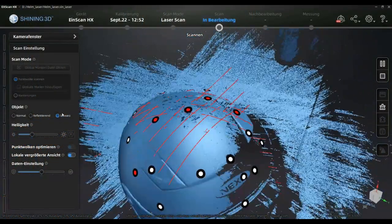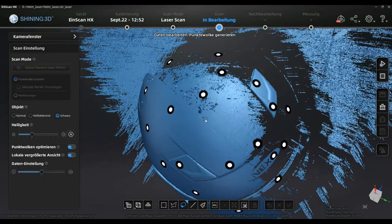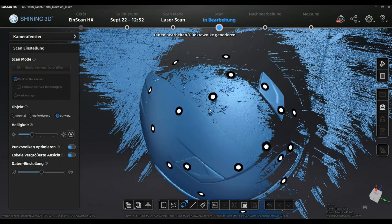In this sequence you can see what a difference it makes to have a half-sprayed helmet with ASAP Orange. It makes total sense to think about surface treatment regardless of the scanner you are using.